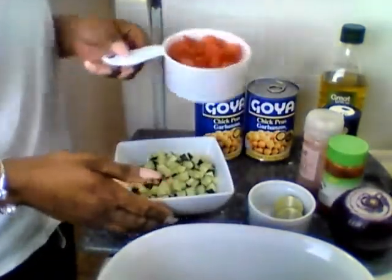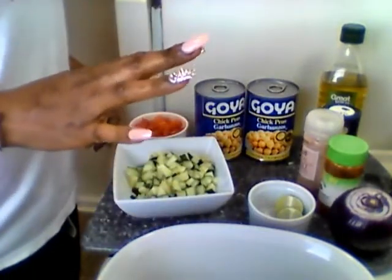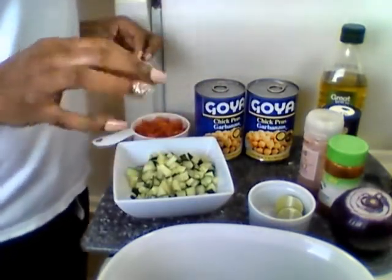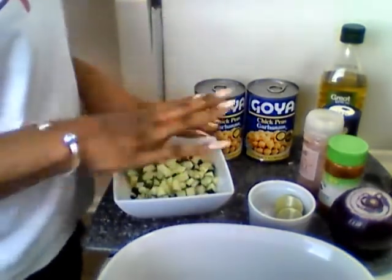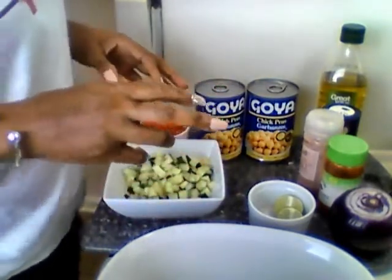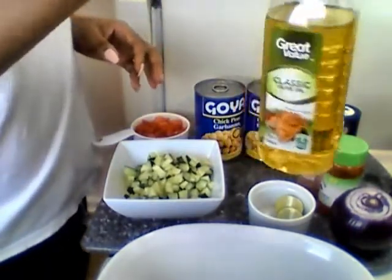A cup of tomatoes — I'm gonna eyeball it with the cucumbers because I should probably put a couple cucumbers in there. I'm real picky about cucumbers the way they are in my dishes. And here's some olive oil.